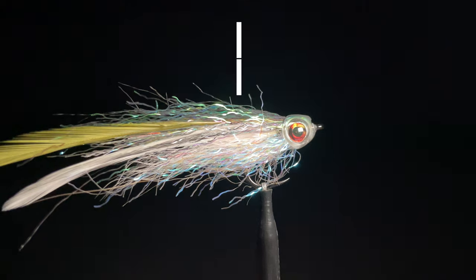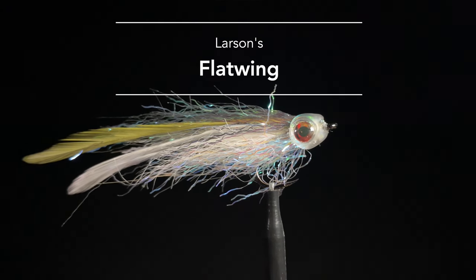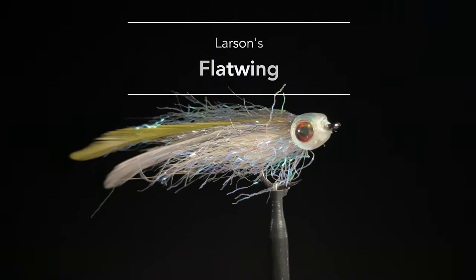Number four is Sean Larson's Flat Wing. If I had to pick one color it would be olive. This fly is great for imitating sand lance and larger baitfish, especially in mid-to-late summer and into the fall. There have also been plenty of times where coho ate this fly off the beach. Sean Larson is a creative fly tier and we've featured him on some of our videos, so make sure you check out that link.